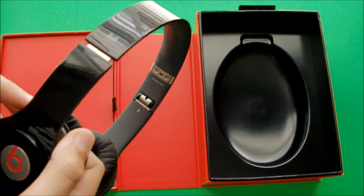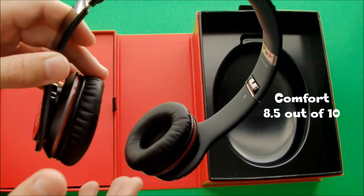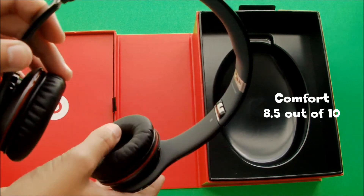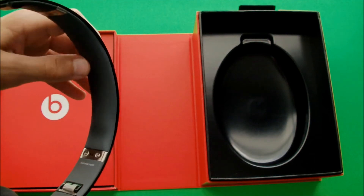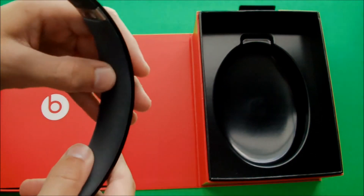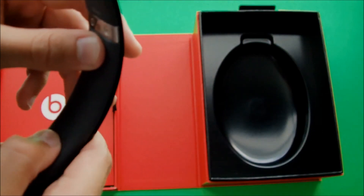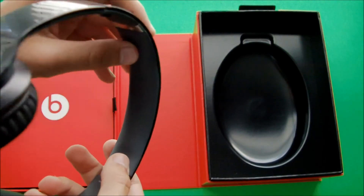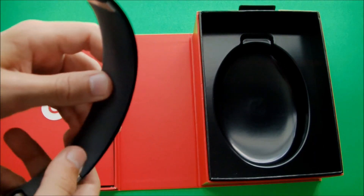Comfort-wise, I also highly recommend getting these headphones. The padding is very soft, and you can wear these for hours before getting a little irritated by the feel. Also, inside the comfort bands is this foam material that is very soft on your head.